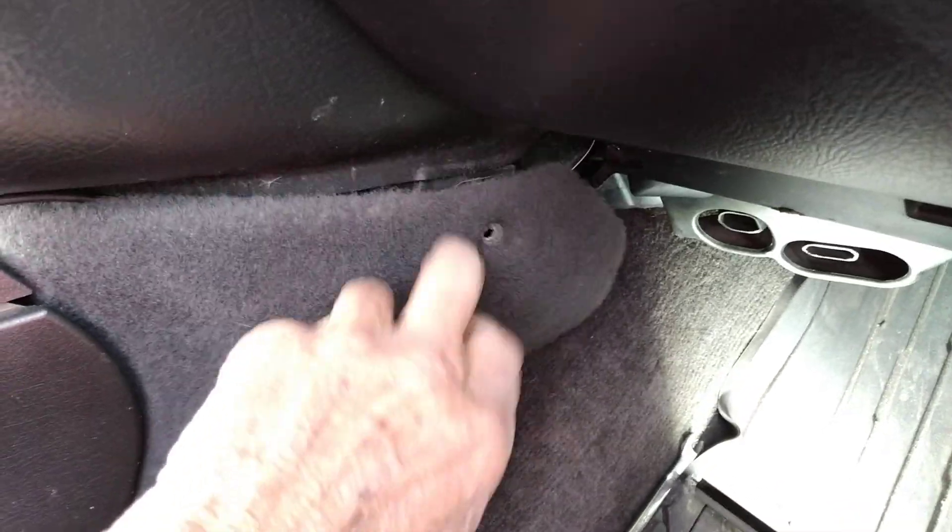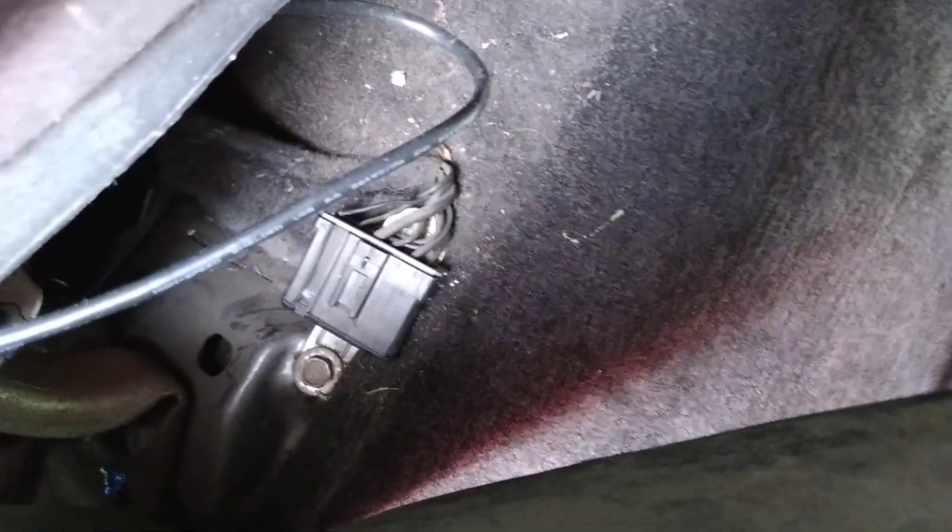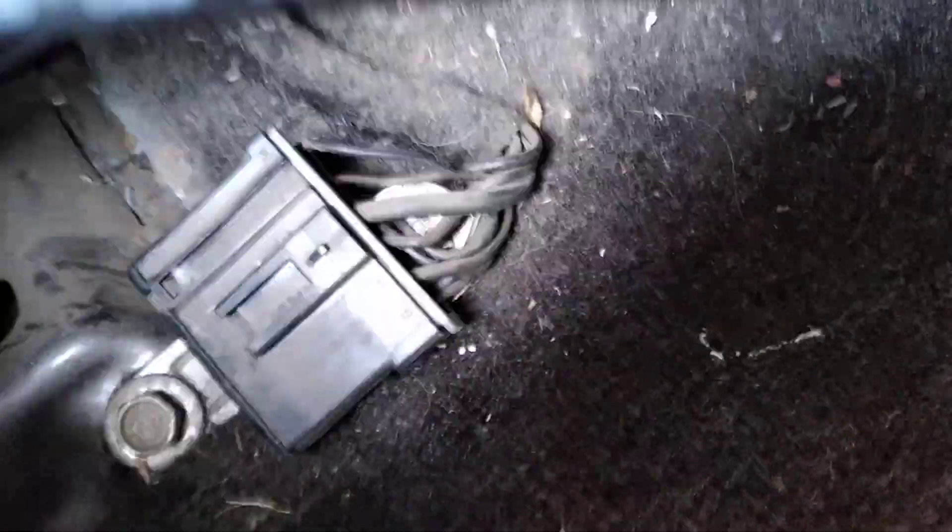Take the screw loose, pull this back, get your head in there and you'll see it. There's a whole bunch of grounds coming in there — you see them all? That's what you've got to get up against right there.